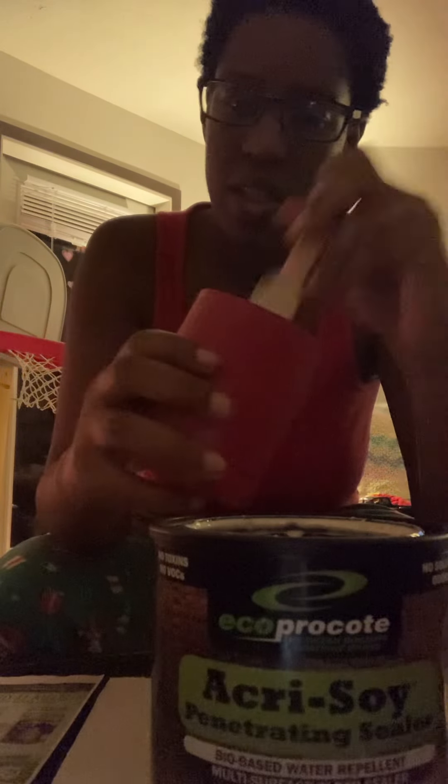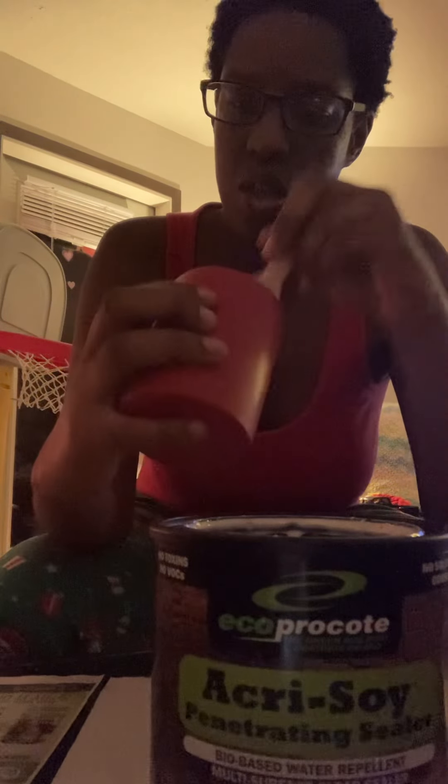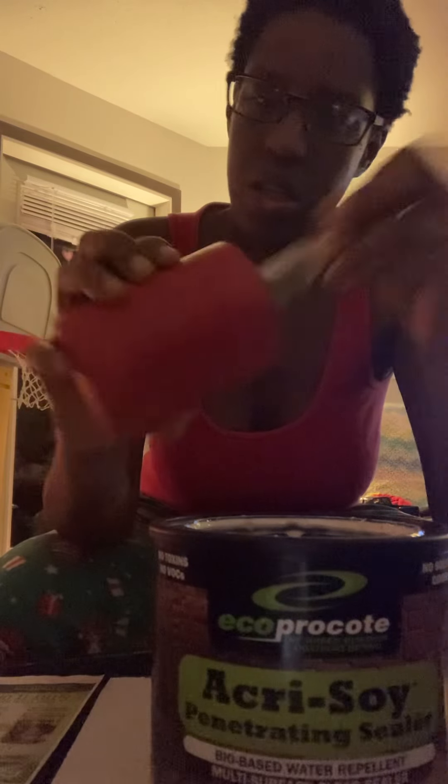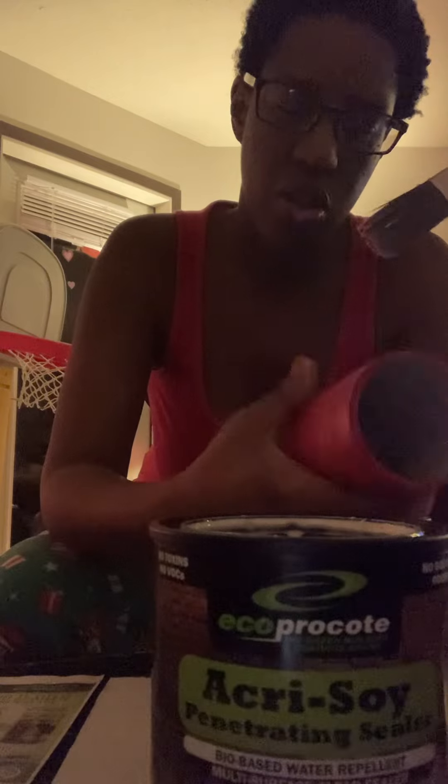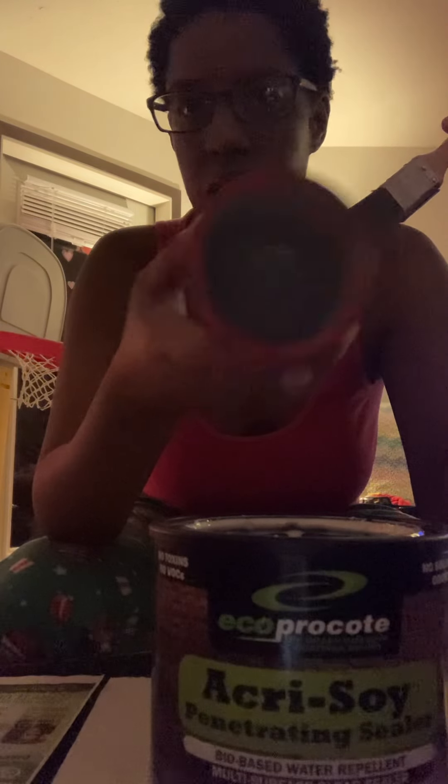What you want to do is dip your brush — not a whole lot. You want to start from the bottom. You see how it's shiny? Then you want to work your way to the side, making sure that the whole inside is covered.